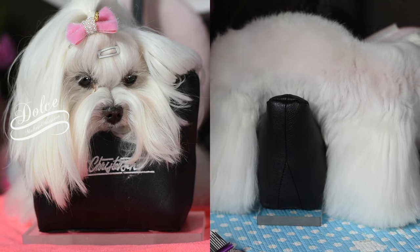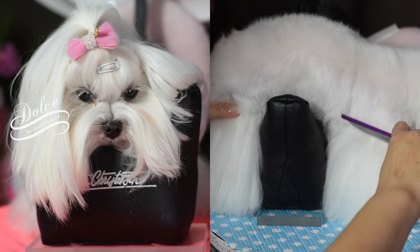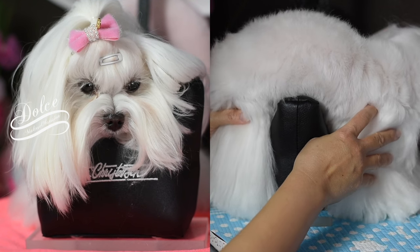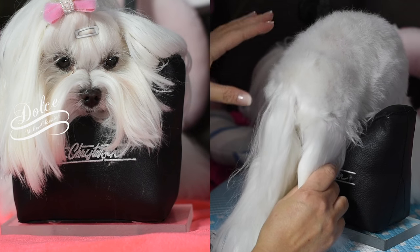For instance, Cousy will climb up out of it. Dolce seems to be doing really good. So we're going to use this right now and encourage her to stay as we show you how we do her paws.